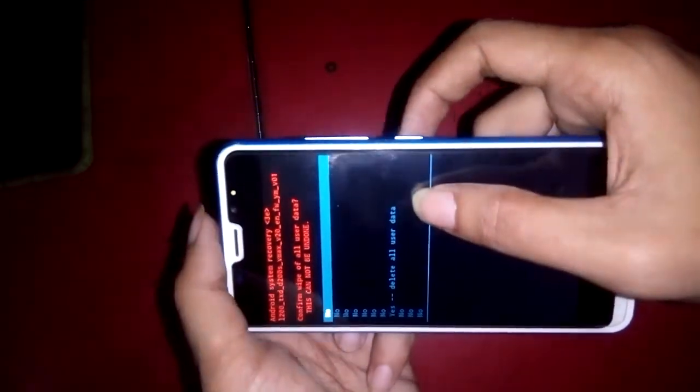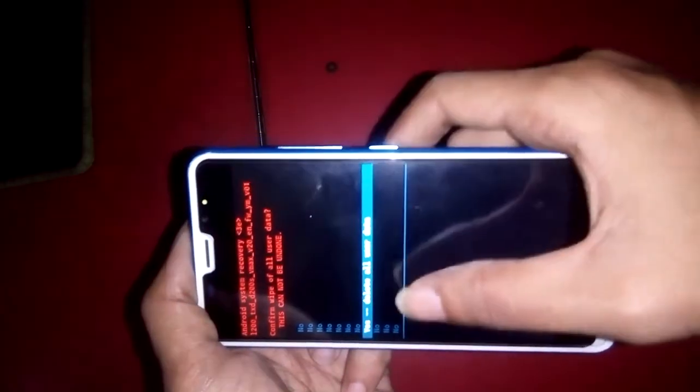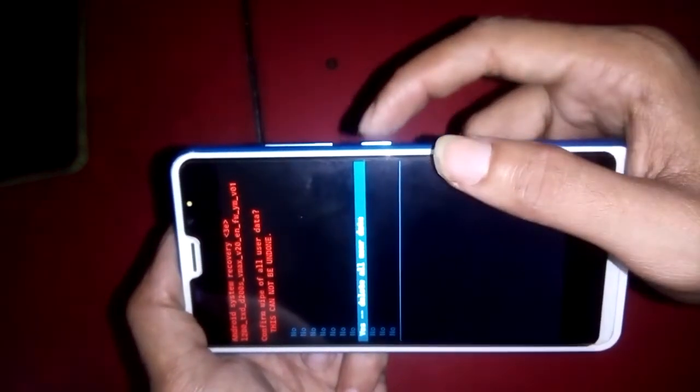I selected 'Yes — Delete All User Data' and pressed the volume down button to highlight it. Then I selected 'Yes — Delete All User Data' and pressed the power button to confirm.